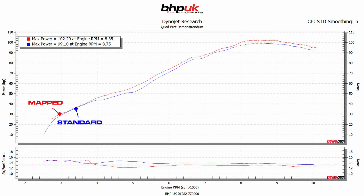The bike is making 99 brake horsepower at the back wheel before the map. After the map we've got a decent separation and we've gained three brake horsepower, taking it to 102 brake horsepower at the back wheel.